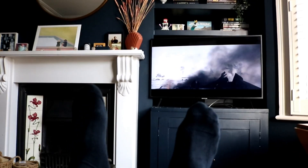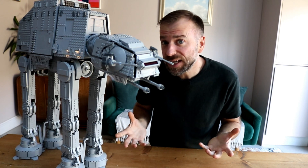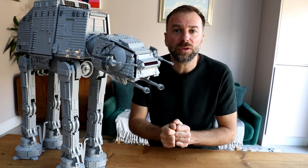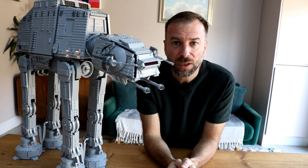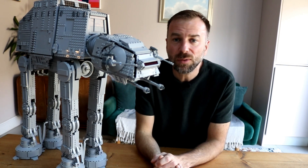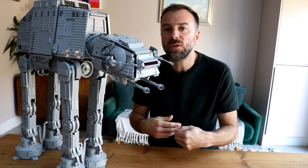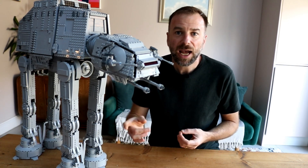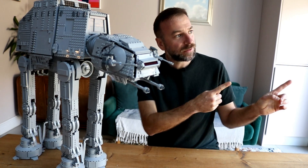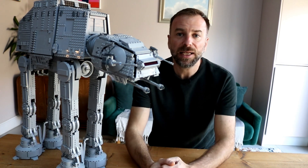And that's it! Did we answer the question you most wanted answered? If not, leave a comment below and we'll do our very best to get back to you. Please support the work we do by purchasing your copy of 75313 UCS AT-AT using our affiliate links below. Please do the usual YouTube like, subscribe, and share — and remember, for all your LEGO news, reviews and more head over to brickfanatics.com, or even better sign up for our newsletter and never miss anything LEGO-related ever again.